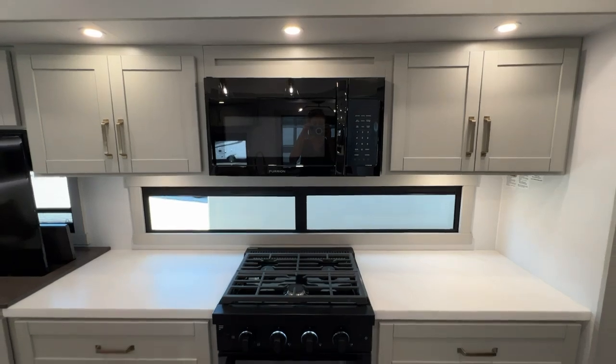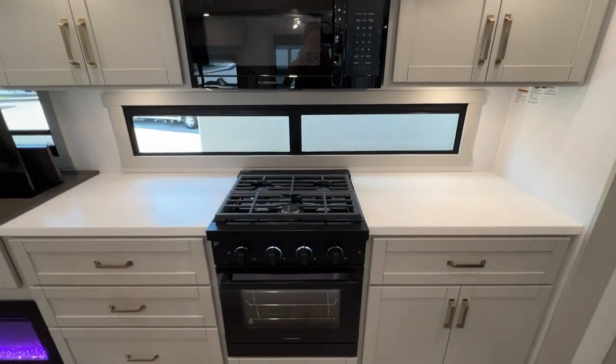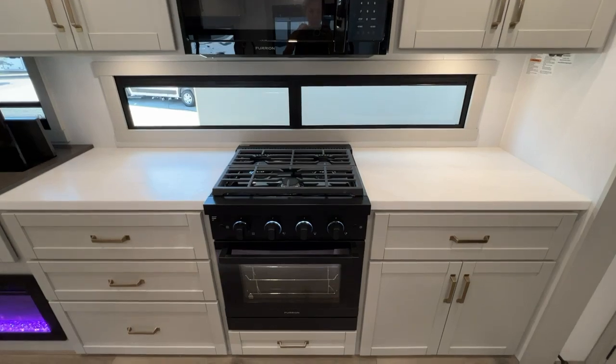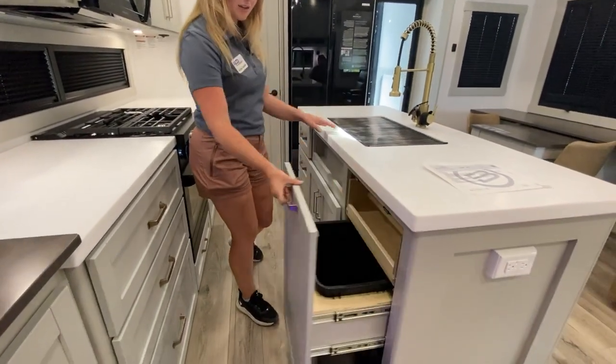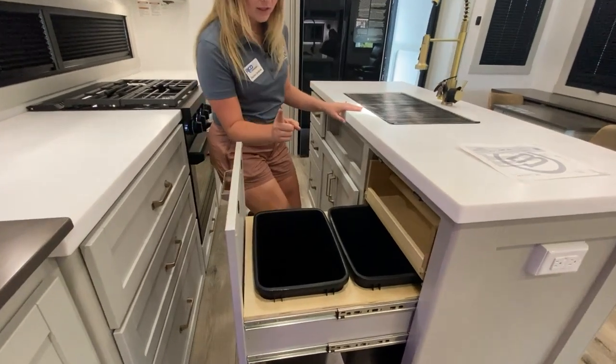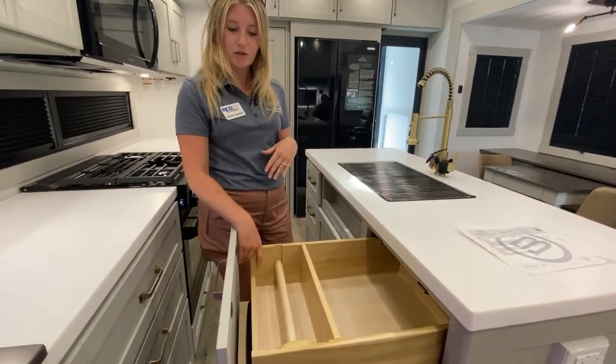First thing I want you to notice when coming into the Brinkley kitchen is the amount of counter space on both the left and the right side of the stove. Looking from top to bottom, you do see all the kitchen cabinet and storage space that Brinkley has to offer. They even think of all the essential things — dual trash can for recycling.